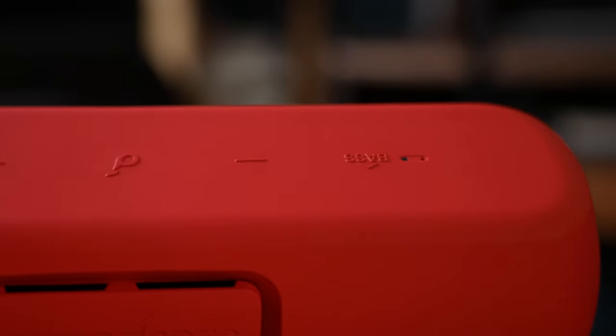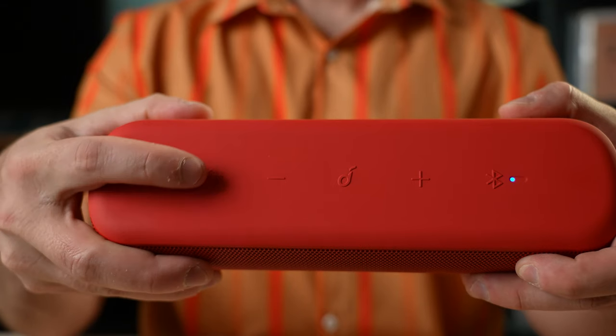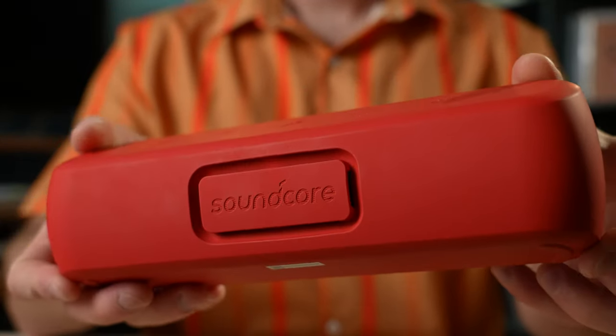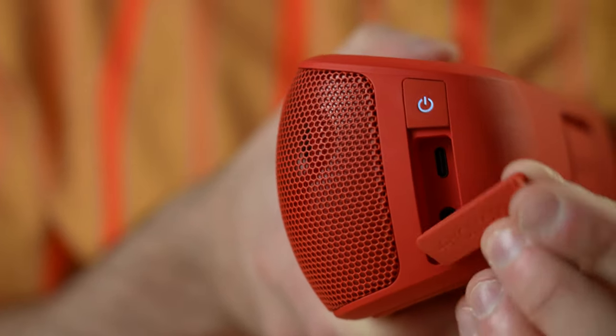It's got just the right amount of buttons and they don't really distract from the design. You've got your Bluetooth connection, your plus and minus volume buttons, a USB-C port — so good for that — and then an aux input, which is awesome.